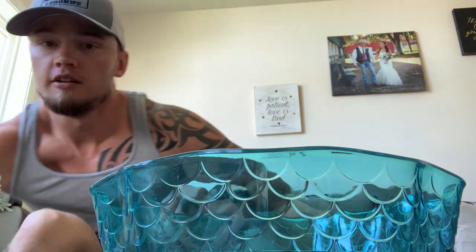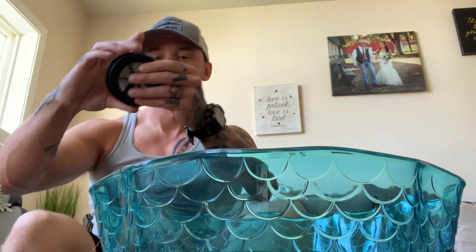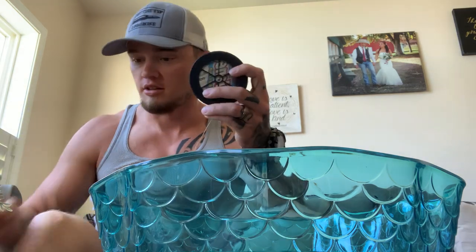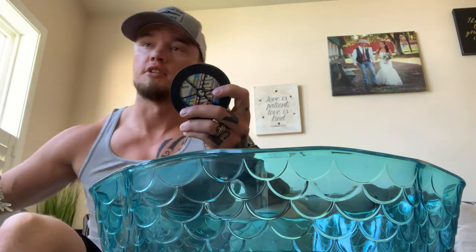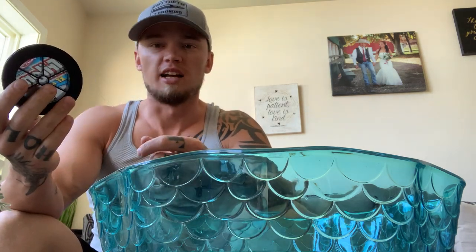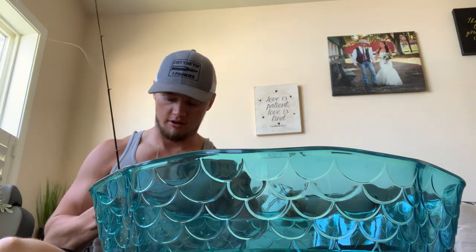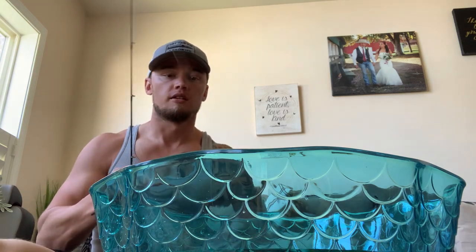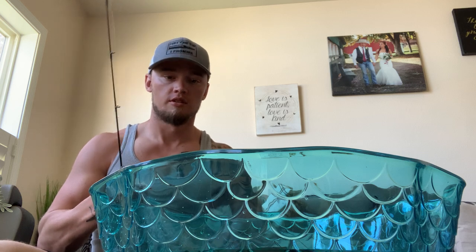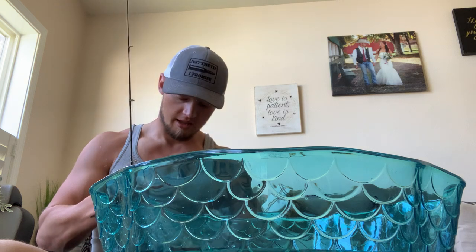How's it going everybody, Tyler TJ catfishing. Doing a quick life hack — if you're trying to respool some line, take a bowl of water and drop the spool in. I know I have a hard time getting the line to behave, so put it in a bowl of water.